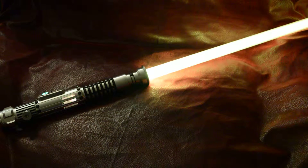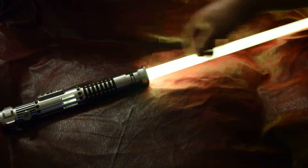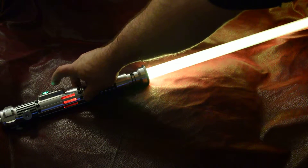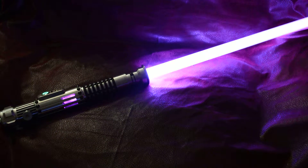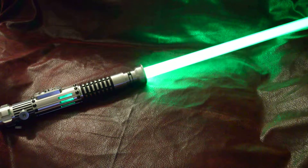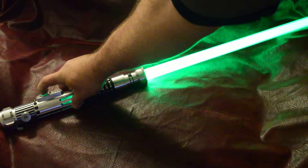Alright, this one is like a yellow with a greenish tint for the main blade, red for the blaster deflection, a white-purple for the lockup, and green for the dual phase. Go to the next one.